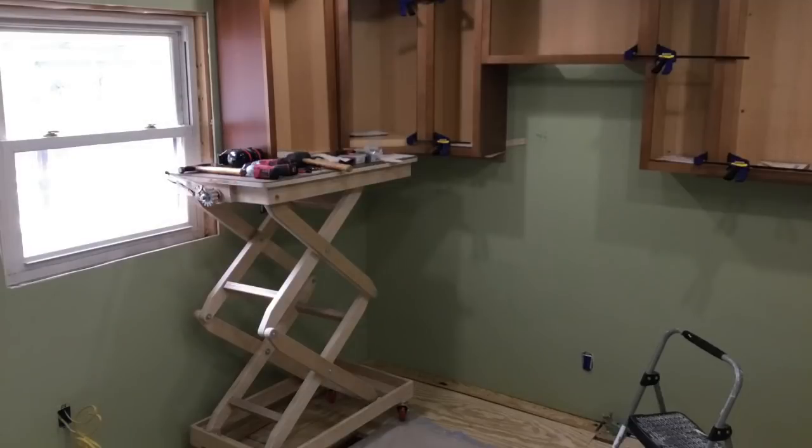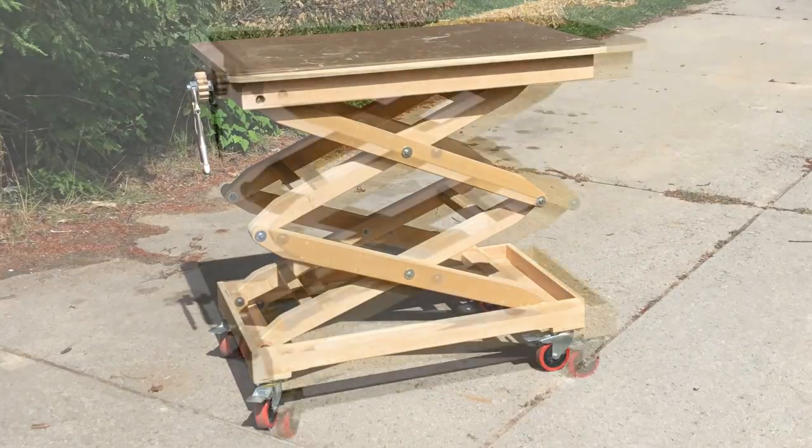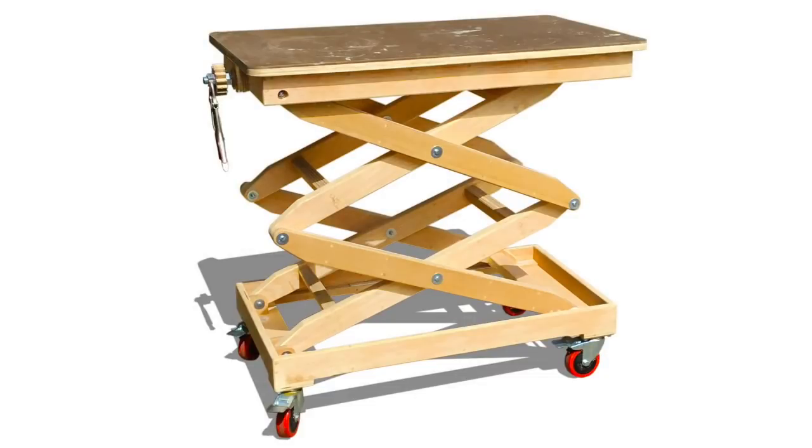The reason I built this table to begin with was so that I could hang kitchen cabinets all by myself, and it works just fabulous for that. So that's my lifting table — I've gotten a lot of use out of it and all total it cost probably about a hundred dollars. Thanks for watching!